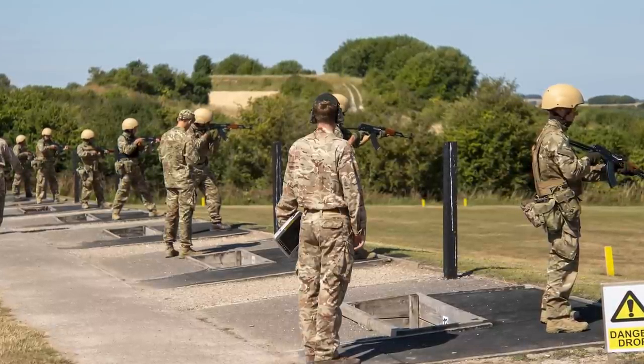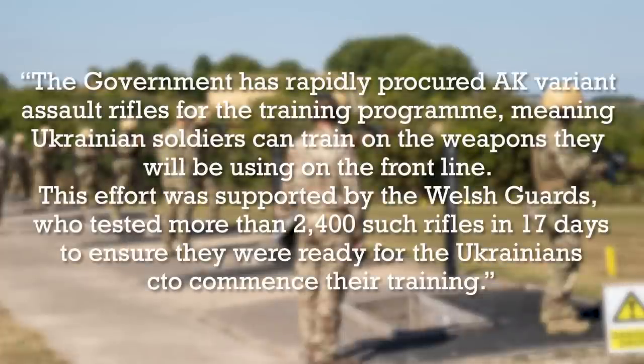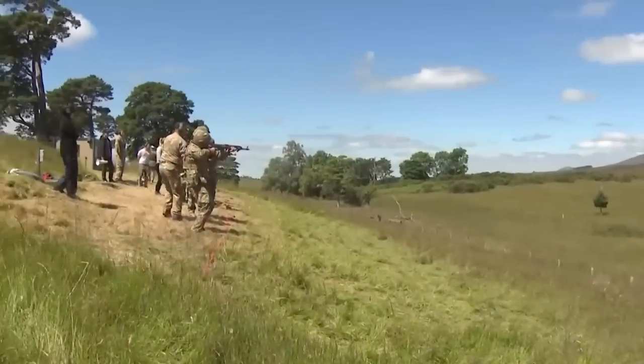The MOD's original press release stated: 'The government has rapidly procured AK variant rifles for the training program, meaning Ukrainian soldiers can train on the weapons they will be using on the front line.' This effort was supported by the Welsh Guards, who tested more than 2,400 such rifles in 17 days to ensure they were ready for the Ukrainians to commence their training.